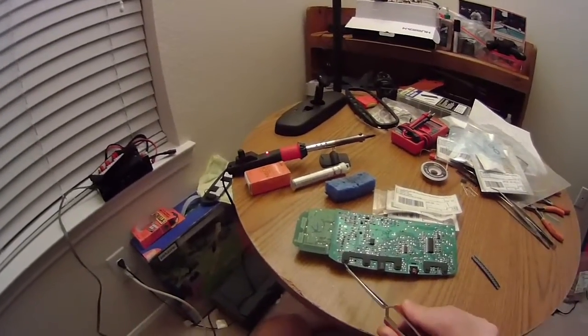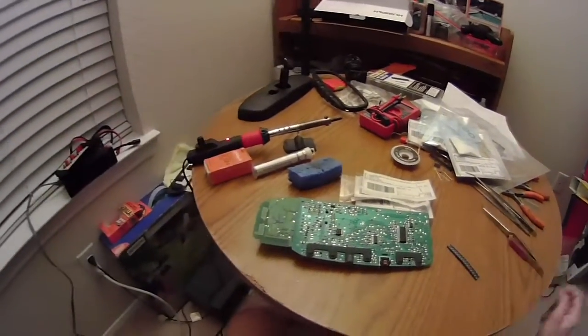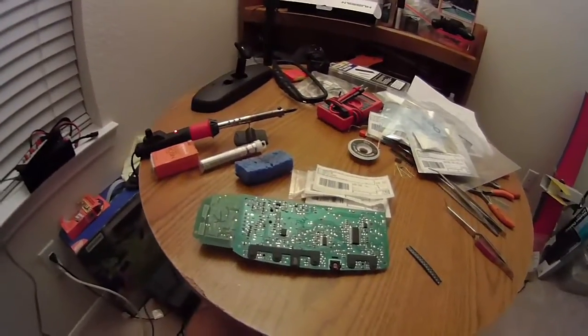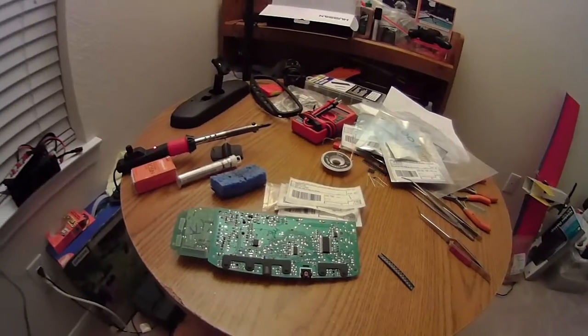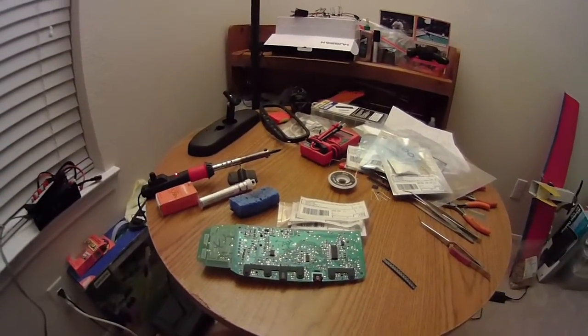That concludes the introductory portion. I'm going to set up for soldering and then probably just speed up the video a bit or omit the soldering altogether because it won't be that exciting. Hopefully, I'll be able to show you the finished product once I put the LEDs in.